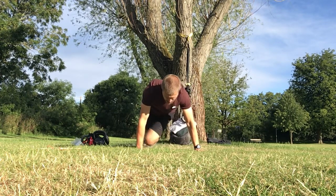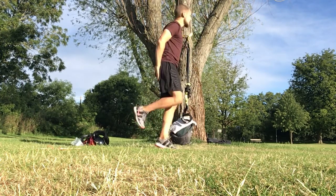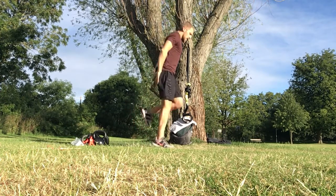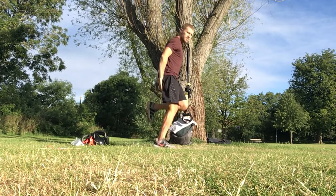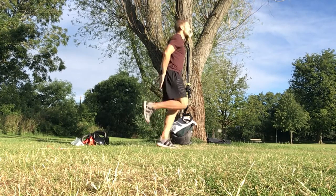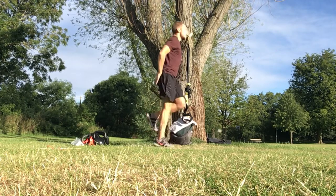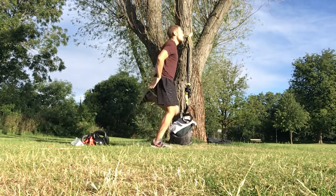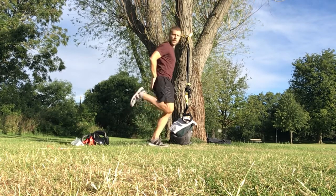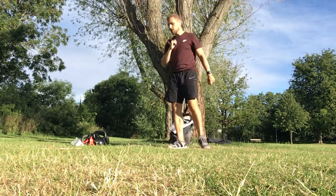Five, four, three, two — bring it in, heel flicks, let's go! Every time flicking those heels up, keeping the heart rate up — nice bit of cardio here guys. Then we're going to get into it, we're going to smash it today. Five, four, three, two, one — good, nice work!